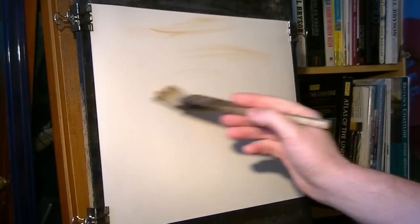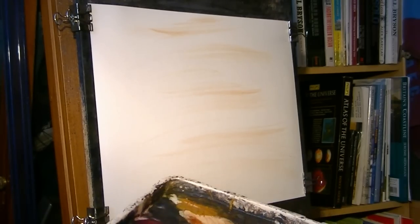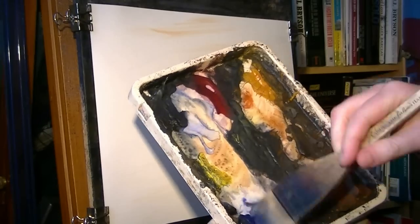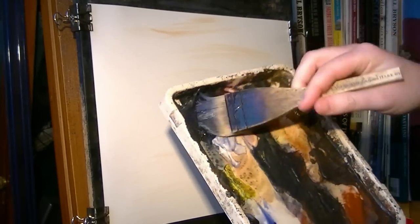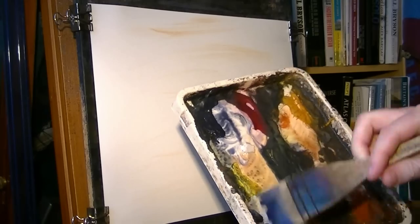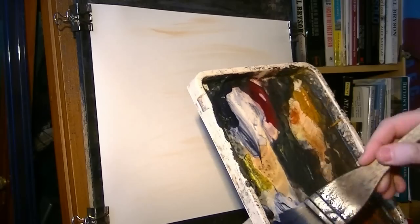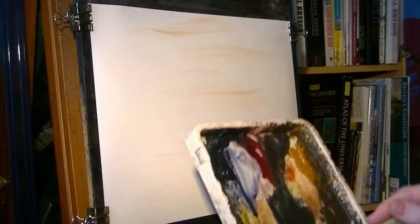Just a little bit of raw sienna up there in the background. Clean the brush, and then on we go with Payne's grey. So the ultramarine first, and then Payne's grey. It's a really dark, dark bluey colour.